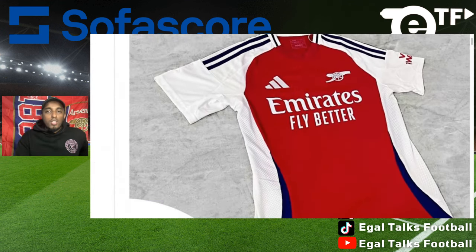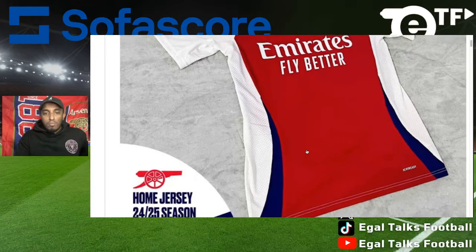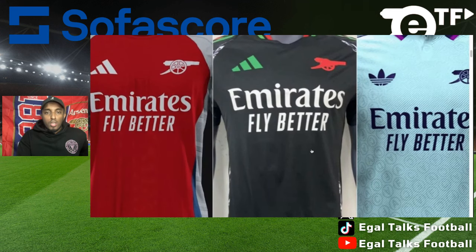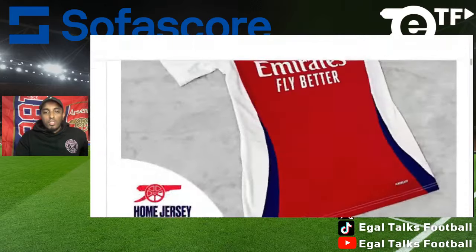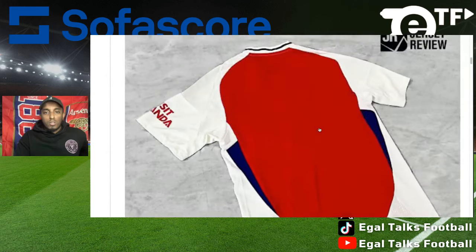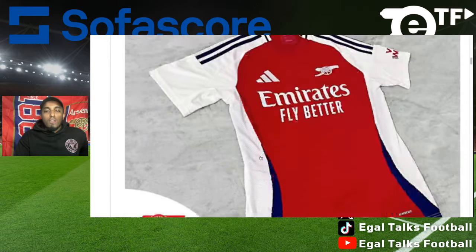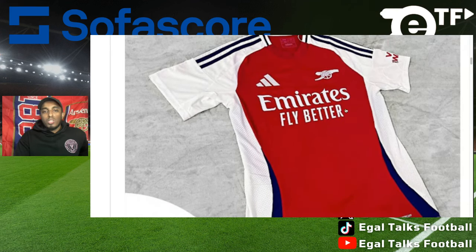Let's take a look first at the home kit. As you can see, they've replaced the Arsenal badge with the cannon — this is going to be the design going forward — and of course there's a little bit of blue trimming on the sides. Overall, if I'm going to rate this kit, I'm going to give it a seven out of ten. They can't really mess up the home kit too much, but personally for me the blue messes it up. You should have maybe stuck with black, gold, or a different color — the blue doesn't make it look the best in my opinion.